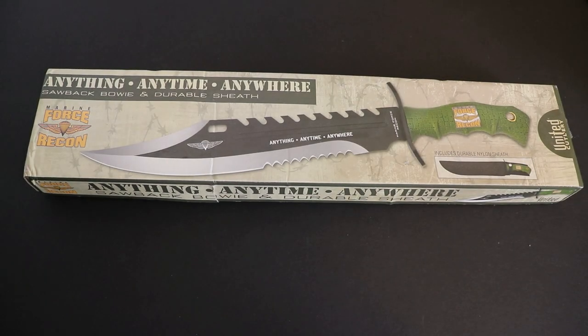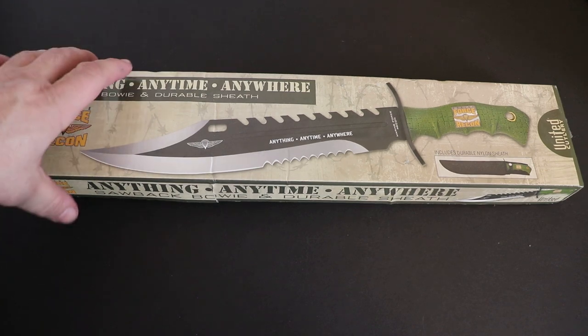Thanks for coming back again guys for another awesome knife review. We have another United Cutlery product — we have the Beast, the Marine Force Recon. Sawback Bowie and durable sheath. Let's crack it open and check it out right away.